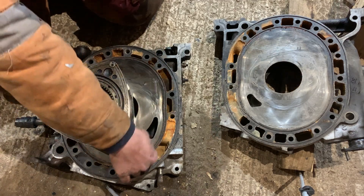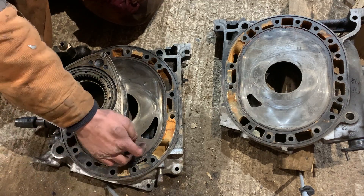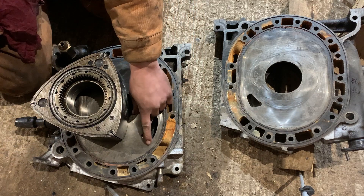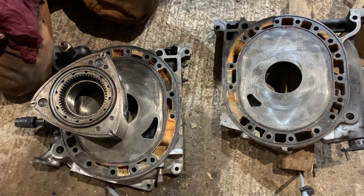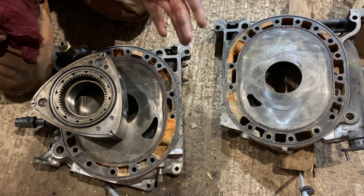You can also port up, and porting up really has no problems — except that there's a water gallery right here. So you're limited on how much you can go up, because otherwise you're going to go into your water passage, and that's it — you're into your iron. Maybe you can weld it up, but I don't know. Just don't port up too much.